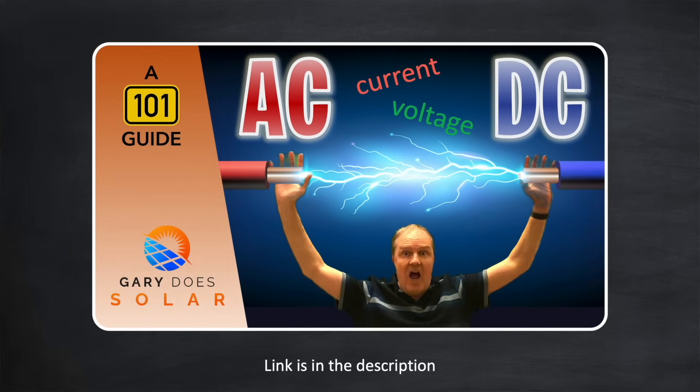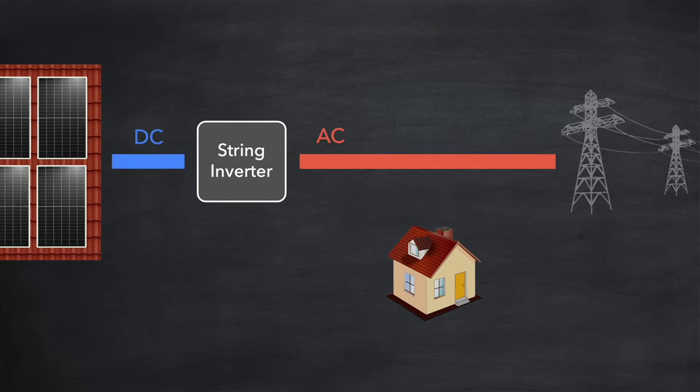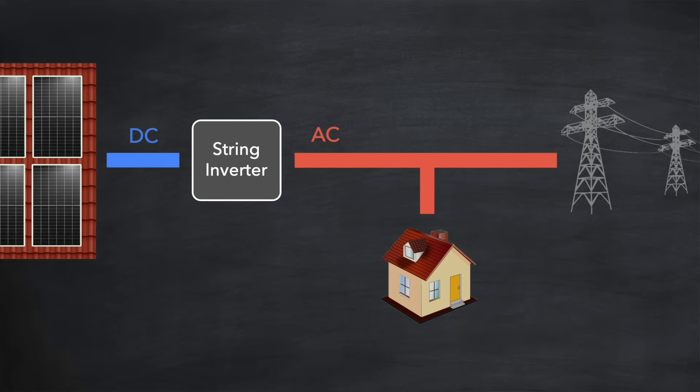Because AC and DC are incompatible with each other, an inverter is required to convert that DC into AC. If you're not familiar with alternating current and direct current, don't worry — I have a video linked in the description. Your home appliances will normally draw power from the grid which you pay for by the kilowatt hour. But if you also have a solar installation and it's a sunny day, the generation from your solar array will take precedence over drawing from the grid, saving you money.